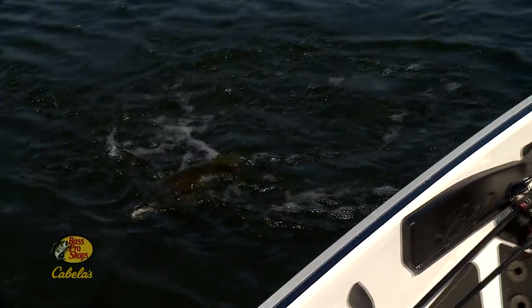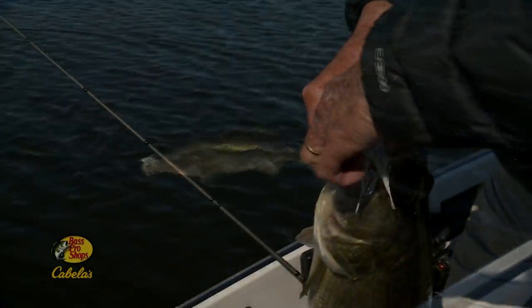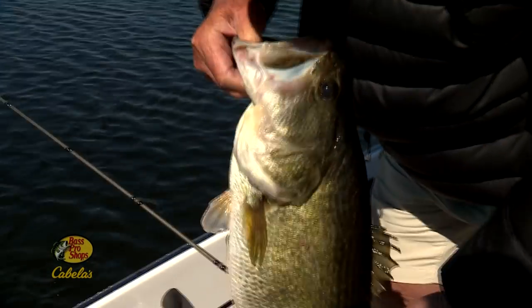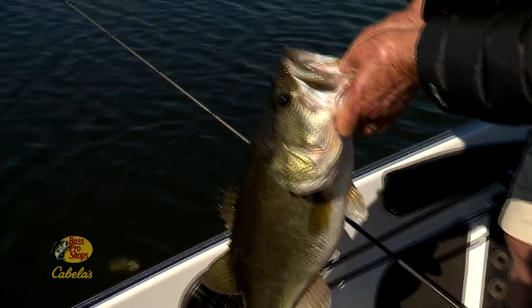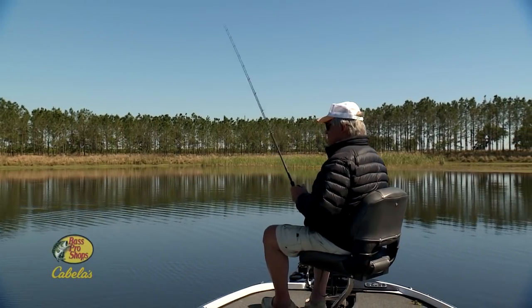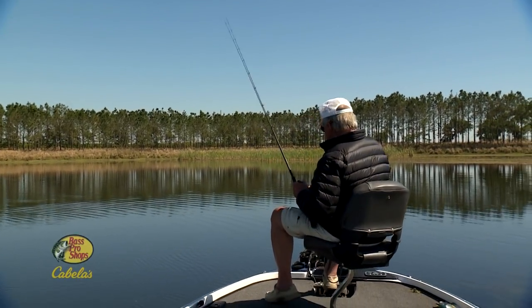The air temperature was a little chilly, 58 degrees, but the water temp was 66 to about 70 degrees. As you'll see, I gave the Enticer swim jig an erratic retrieve, which the Bass found mighty hard to ignore.